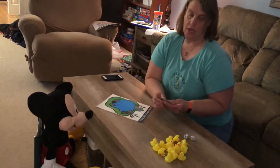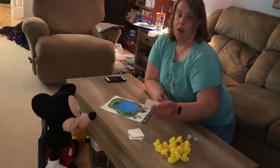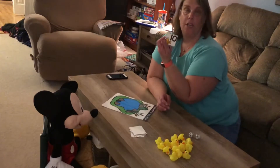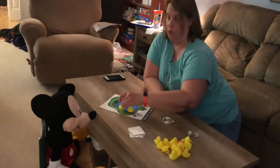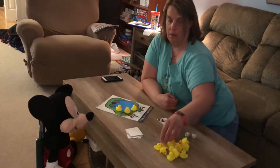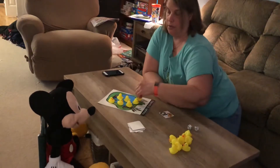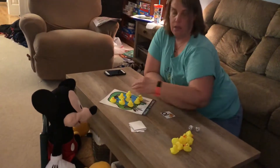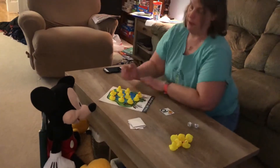First Mickey and I are going to draw a card, so we need to put on ten ducks. One, two, three, four, five, six, seven, eight, nine, ten. So we have ten ducks.